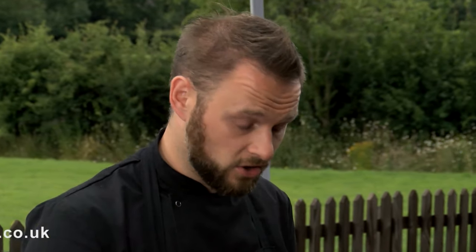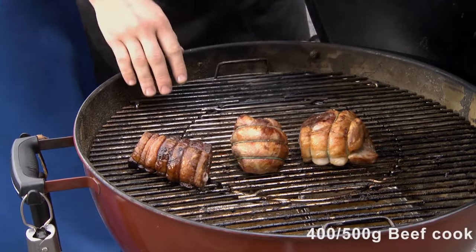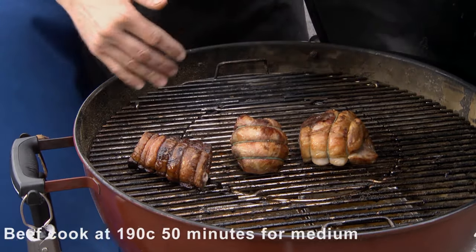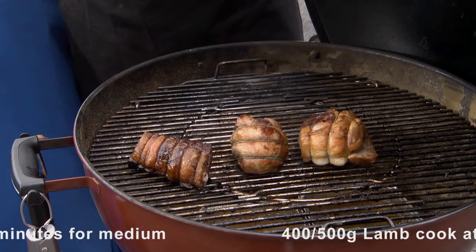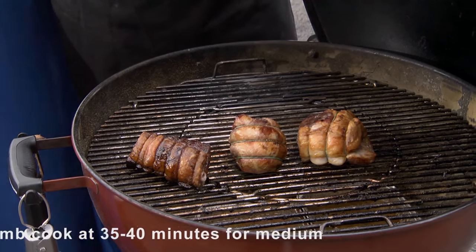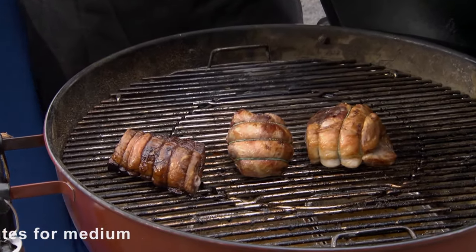Always cooking with the lid on. If we look in the barbecue you can see that I've got a bank of coals on the left hand side, and I've got my roast sat away from the heat. Underneath there I've got a few little drip trays just with some water in to help soak up the juices, but also to create extra moisture in the barbecue as well.